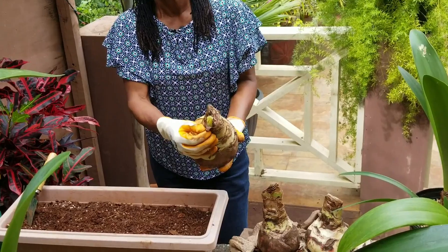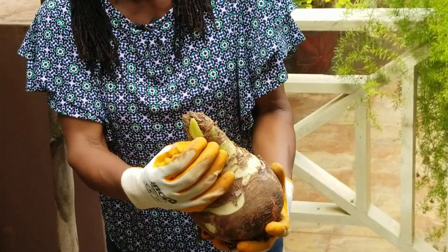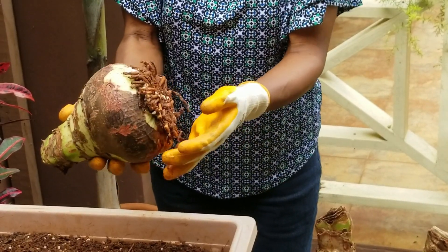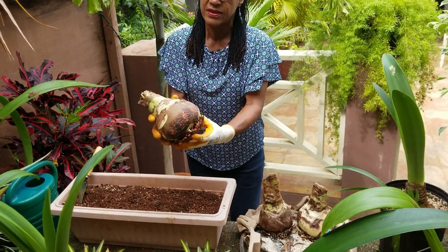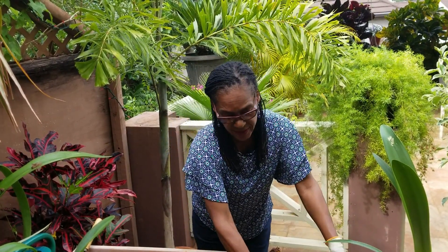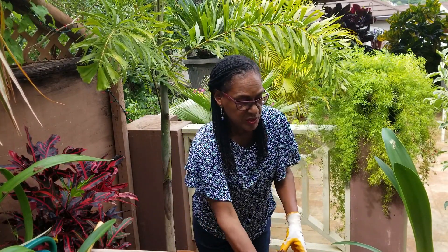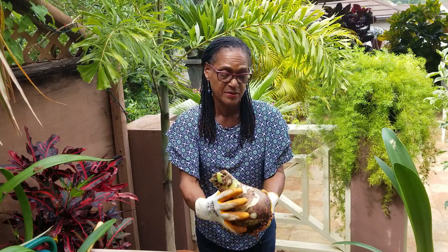Interestingly, when I went to retrieve him from the dark room he had already started pushing up. I'm presuming this is a flower stalk, but we will see. So this one is healthy and it also has evidence of growth. Coming to the six-week period, we had put it in a porous container with some perlite at the bottom, and every two weeks I just went in and dampened the perlite and the newspaper, so the base of the bulb was kept damp but we did not water the bulb at all. This one is pretty nice and healthy.